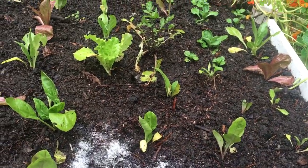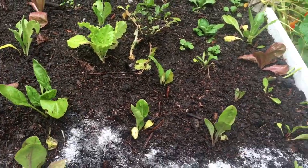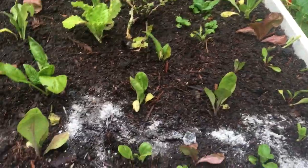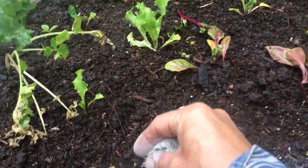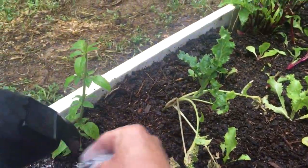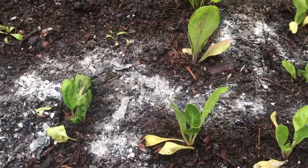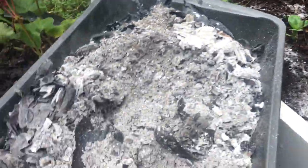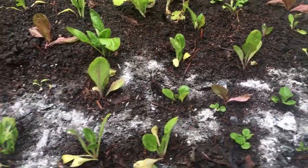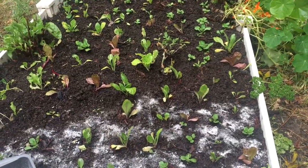Now if you've got acid-loving fruit like blueberries, they probably won't enjoy this so much. We're just going to sprinkle our wood ash in between our green seedlings. We've got a little misty rain going today, and some watering, and this will slowly make its way down to the soil and these plants are going to love it. This is something you'd have to throw in the garbage, but instead we're going to use it as a valuable nutrient in our garden for free.